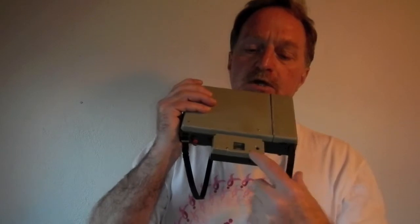It has a separate rangefinder window with the split image and then your viewfinder window. It's auto exposure. It's got a two element plastic lens, 114mm and f8.8, surprisingly sharp for a plastic lens.